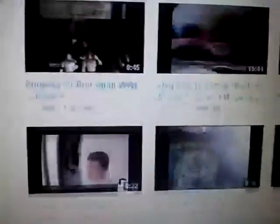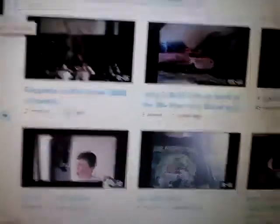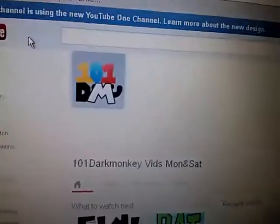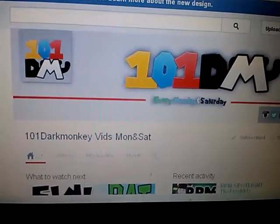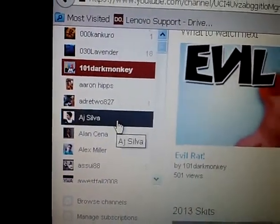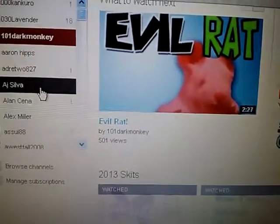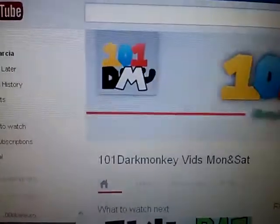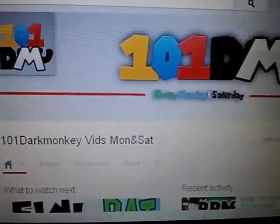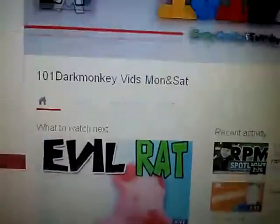And how I came across this was a channel called 101 Dark Monkey — I'll show you their page. This is what theirs looks like. I thought it was kind of cool how they did that. I thought of other channels like AJ Silt — when you click on him it shows it like that. So I thought from now on when I click 101 Dark Monkey it's going to look like this. That's how they changed it, so I thought I'll change mine like this too.